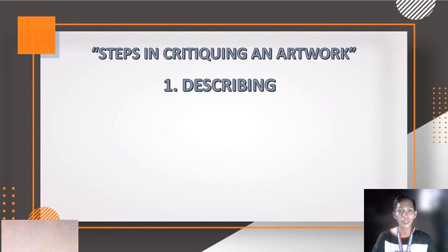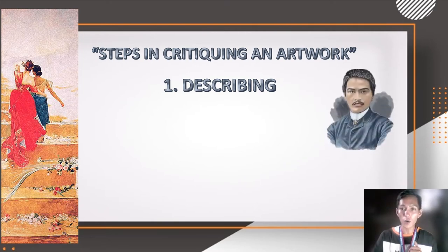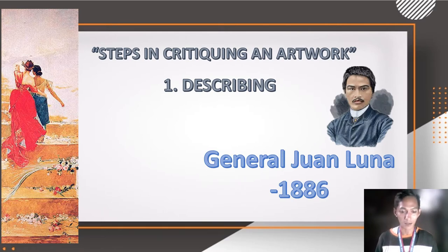I have chosen the 'España e Filipinas' painting by the amazing Juan Luna de San Pedro y Novicio Ancheta, also known as General Juan Luna. This masterpiece was created in 1886 and still lies today at the Lopez Memorial Museum.